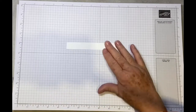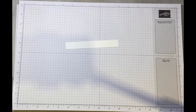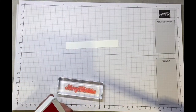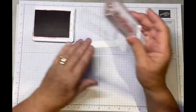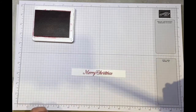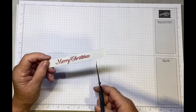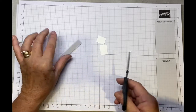Last but not least is the sentiment. It needs to be three-quarter inch wide and longer than the actual sentiment. We're going to use Real Red and the Merry Christmas stamp from the same set. Just ink it up, making sure you've got a nice gap either side, then you can cut where you want — leaving about a quarter of an inch on each side.